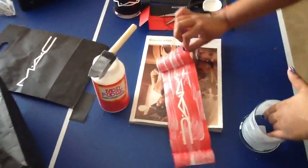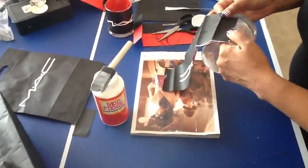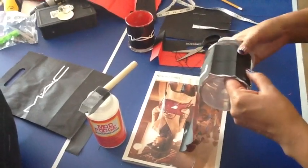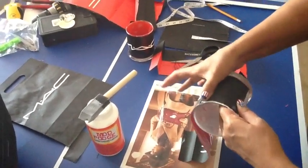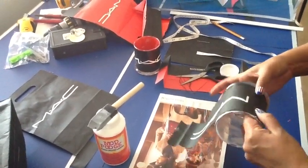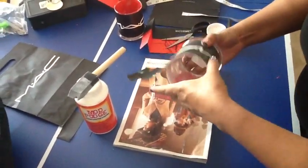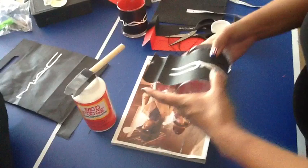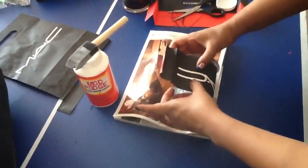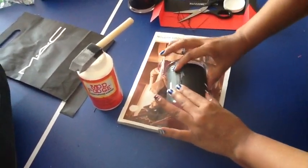This part is crucial — it probably takes the longest because you don't want any air bubbles. Once you set the paper, make sure you're pressing down. You'll feel the paper move a little bit. Don't worry about glue showing — Mod Podge dries clear. As you wrap the strip around, keep pressing down to make sure there are no air bubbles.